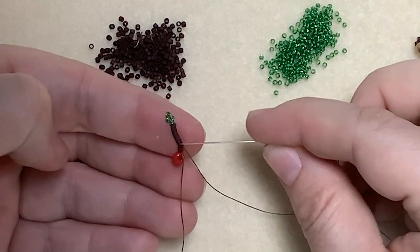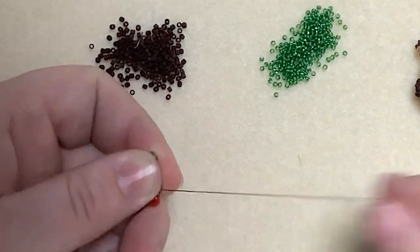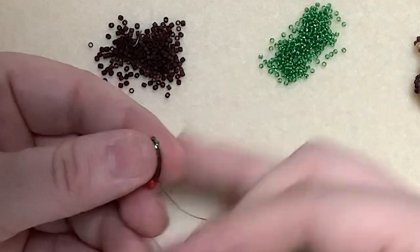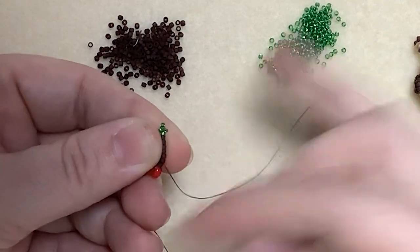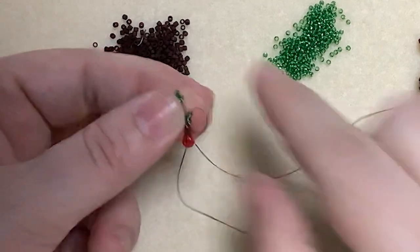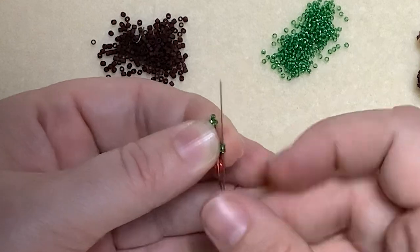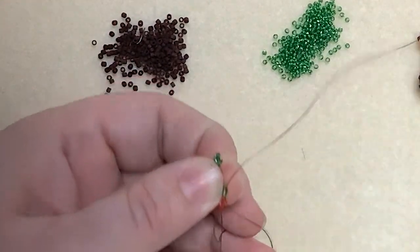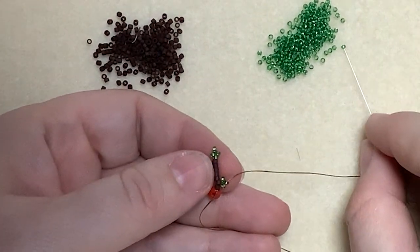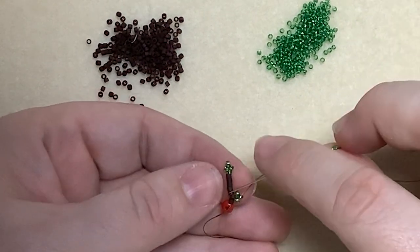So there you can see we've got the six delicas and the four 15s to make up the body of the leaf. I'm going to start by picking up three size 15s and I'm going to go back through that delica that I've just come out of. Once I've done that, I'm going to go up through the first two 15s that we added there and make sure that's sitting nice and snug. Then I'm going to pick up another three size 15s.